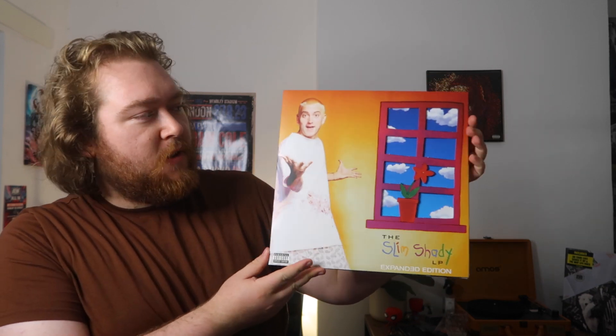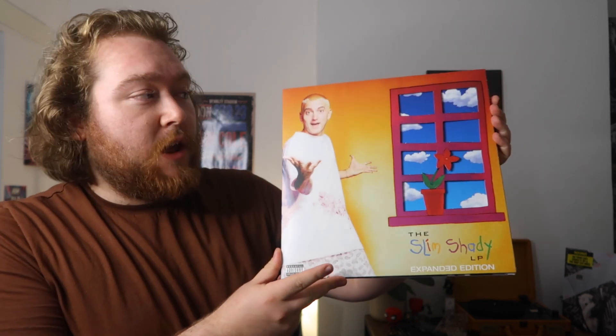That's not the only version of the expanded LP that got released. Back in February, Interscope Records released a limited edition version using that same iconic image — they've switched the front cover out for it on this one.